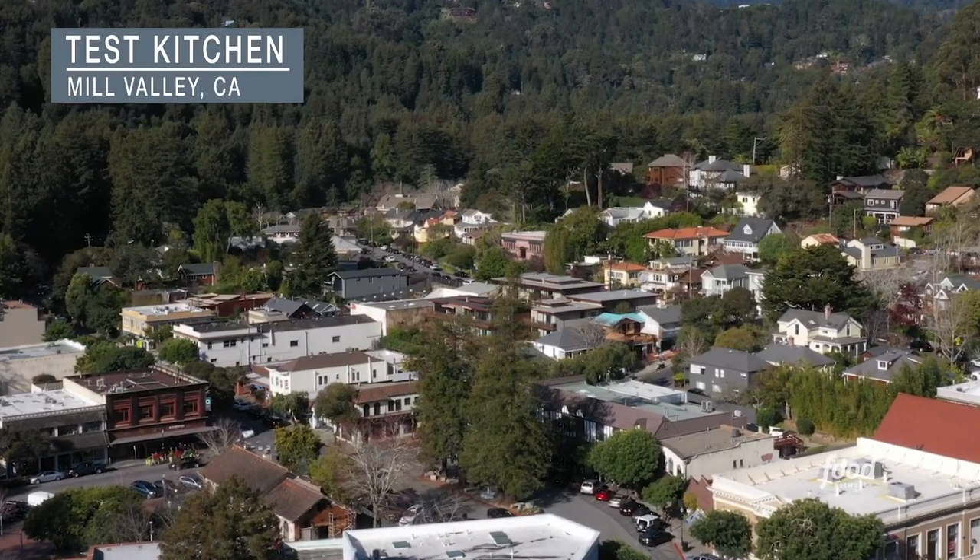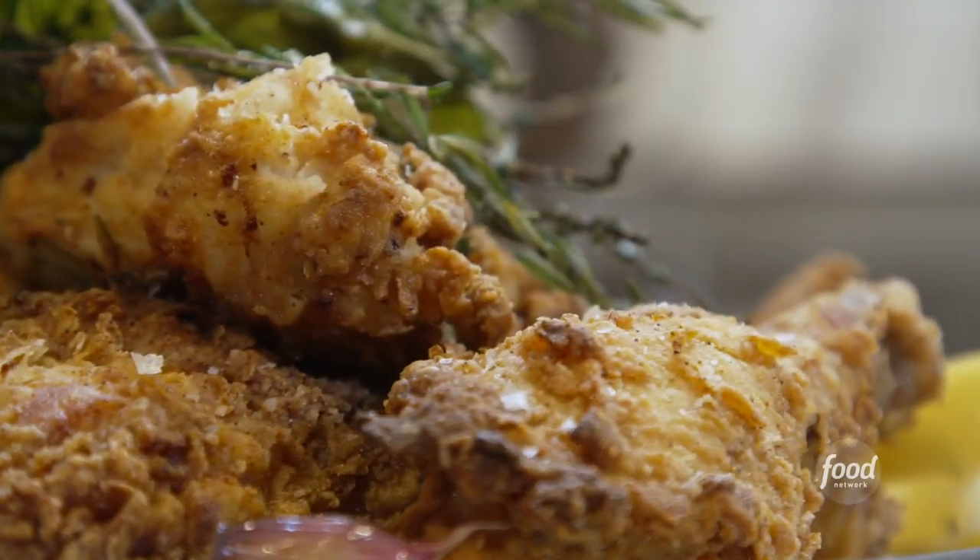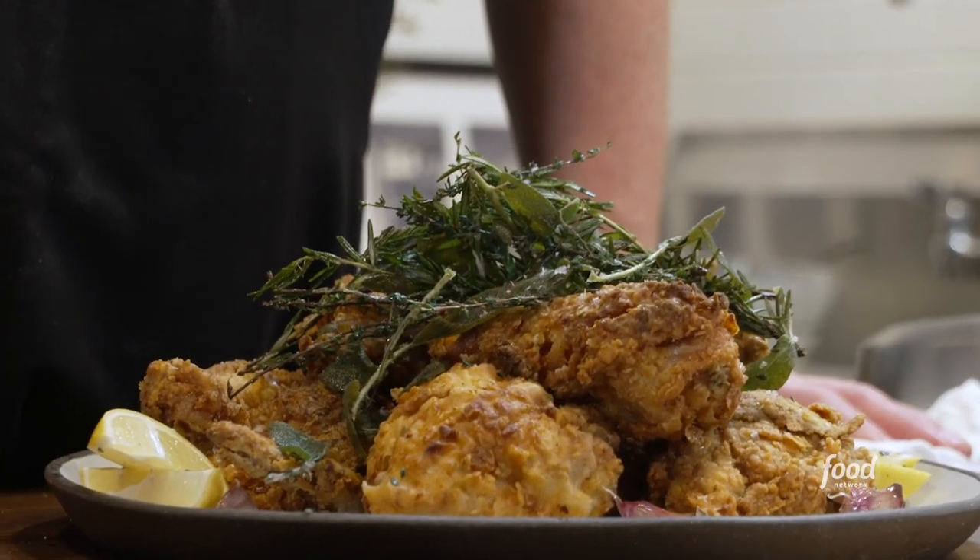Welcome to our test kitchen! I'm so excited to share this with you. This is Matt Macera, our corporate chef. This is the room where our fried chicken was invented over 10 years ago, and I thought I'd walk you through what I think is one of our greatest recipes we've ever come up with.